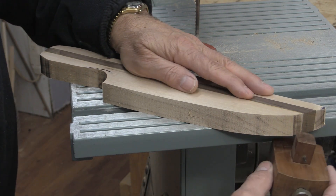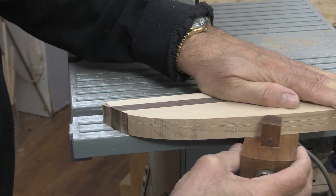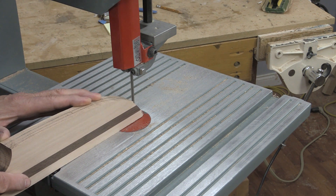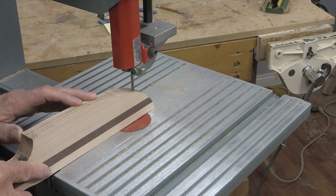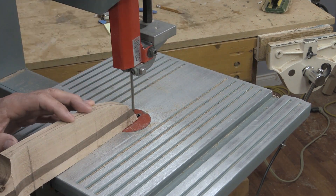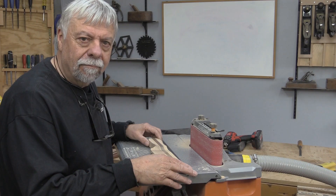Now on the knife, I want to take two passes, so I'm going to create a line on both sides.